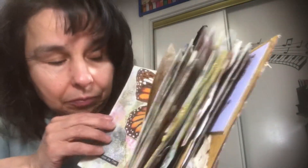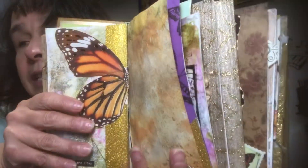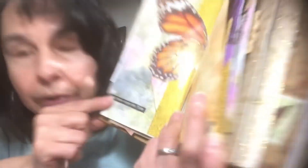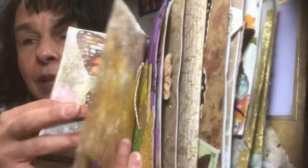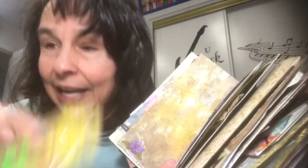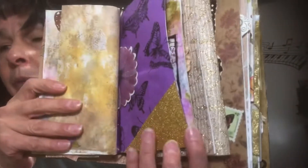Here's the other part of that die cut butterfly. Here's a sentiment — I tried to find sentiments in that Tim Holtz book, all to do with wings. And then here's some copy paper that was distressed, some more of these tags, another journaling card, and then another corner pocket.